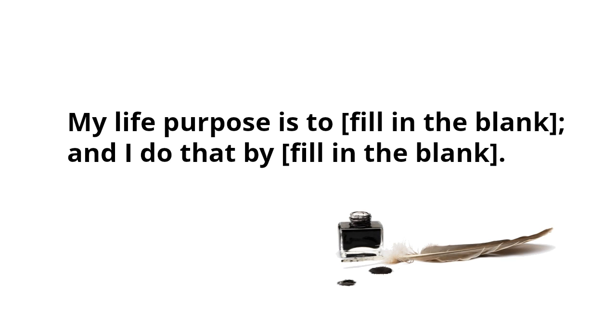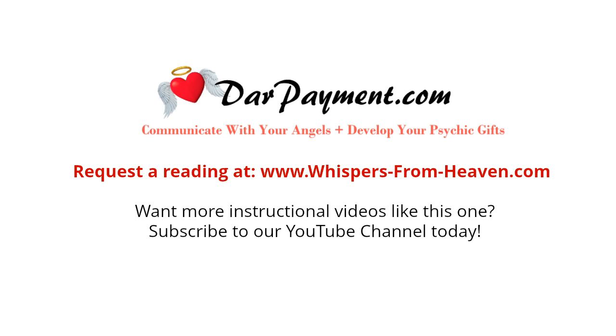This was the life purpose oracle spread. I hope you enjoyed it and I truly hope that you download the free resources available to you and experiment with this oracle card spread to find your life purpose and passion, and to create a life purpose or mission statement that really resonates with you. This is Dara Payment wishing you abundant blessings, love, and light, and I'll see you at the next tutorial. Thank you.